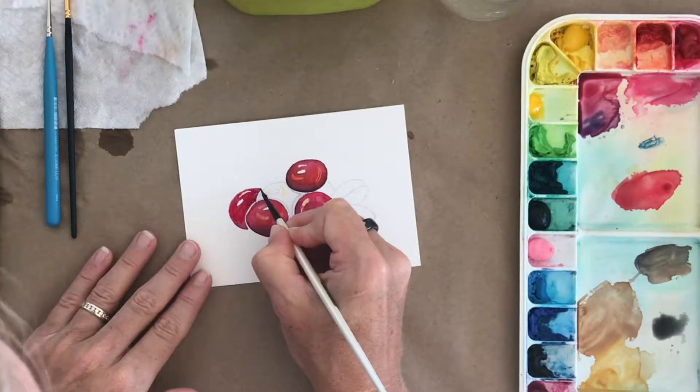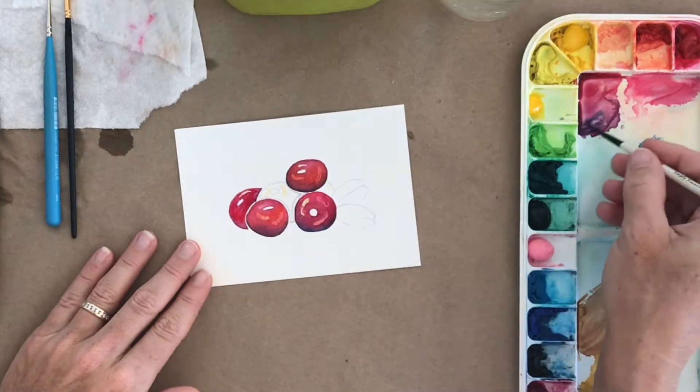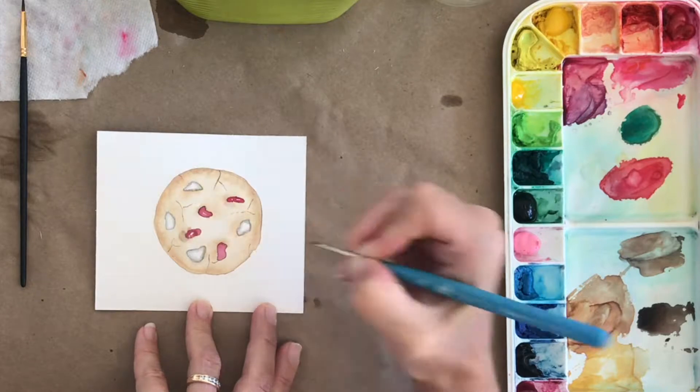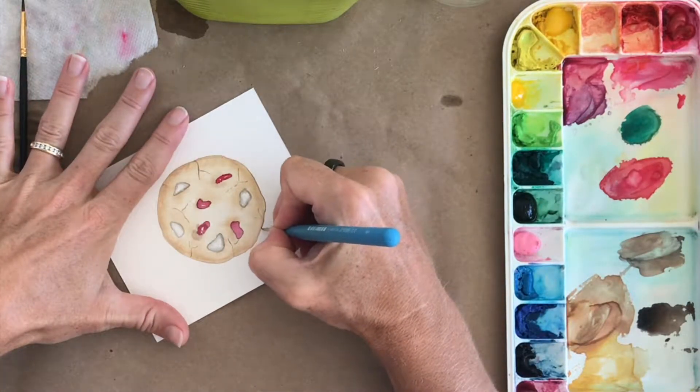Cranberries' rich burgundy red color make for a striking and colorful painting and a great inspiration for breaking out the watercolor paints. Lesson number one is geared towards beginning watercolorists. We will paint a group of cranberries focusing on shading and shape. The second lesson will challenge you a little further and looks at painting a realistic cranberry white chocolate cookie. We will work on achieving a textured cookie that looks good enough to eat.